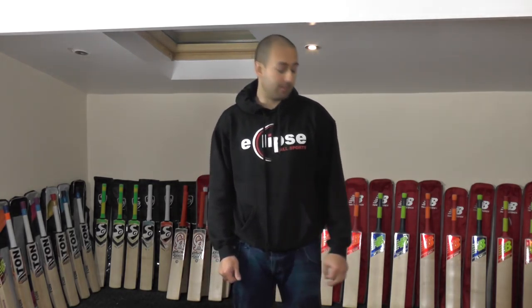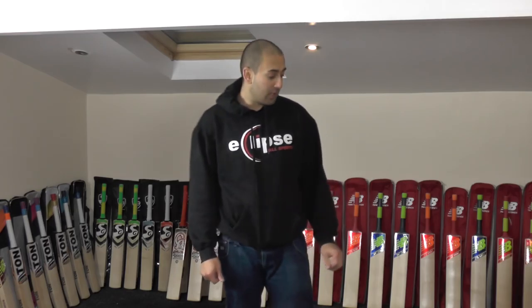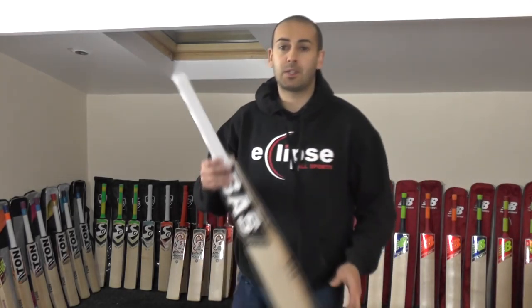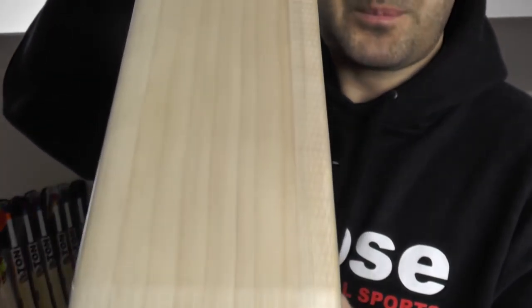Hi guys, it's Hanif from Eclipse Allsports and I'm just wanting to bring you a quick customer video review. We've got a few bats going out tomorrow and the customers just like to have a quick look at them now that they're finished. So I'm going to start off with this Bass Players Edition Cricket Bat. This featured last month as number one cricket bat for the month of September.